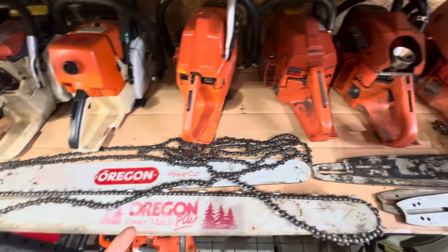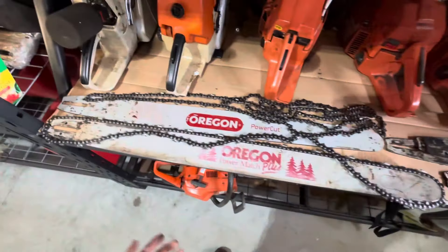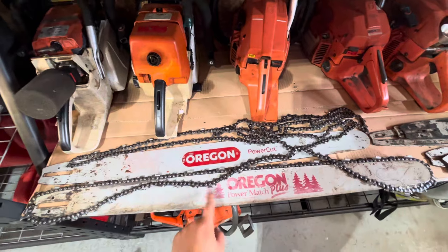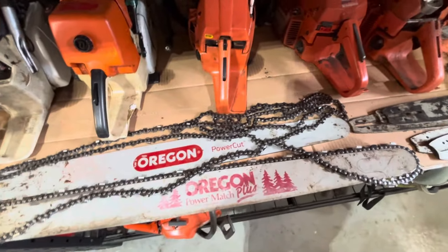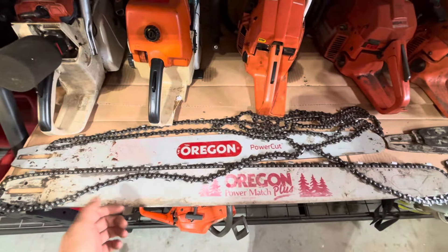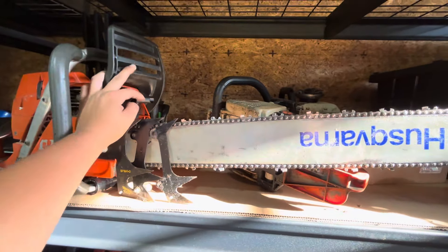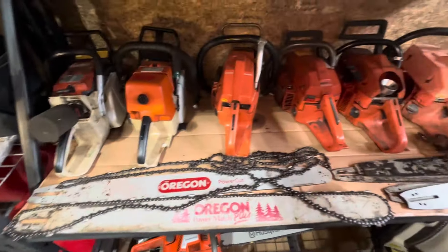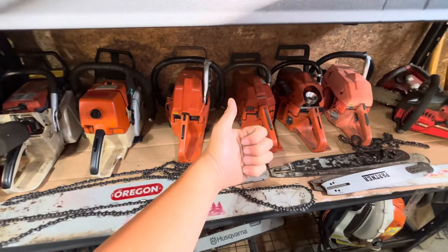This is just a quick video I figured I'd make, just talking about different chainsaw bars and the ones I run. These Oregon PowerMatch Plus bars are definitely my favorite, and if you can't tell, I do kind of like the old vintage bars — they're just neat. You don't see them too often, and back in the 80s and 90s, the heyday of true muscle saws, they had some really cool stuff. Thank you guys for watching — hope you guys have a great day.